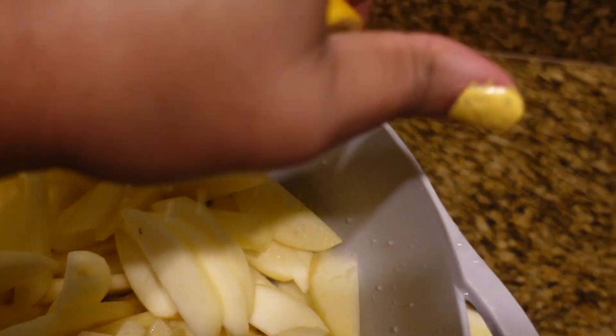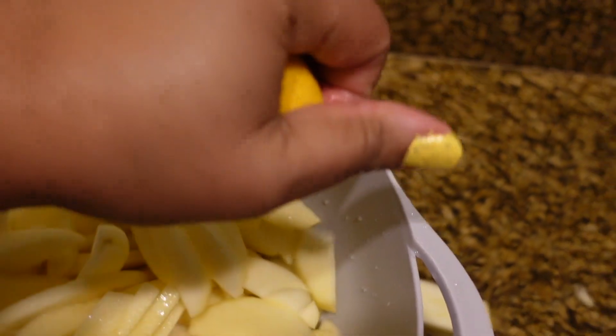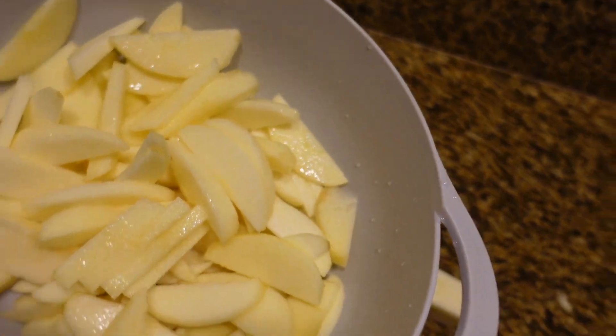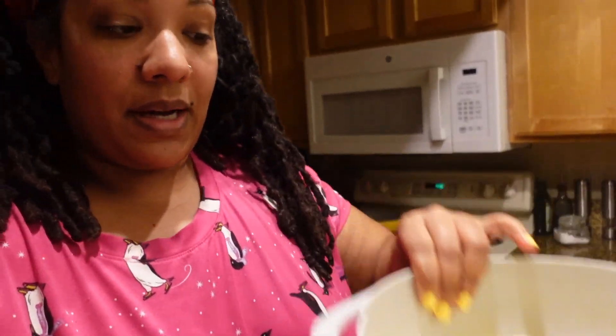There's a little lemon juice on the apples so they don't get all brown and stuff. There we go, mix it in. And then that's it for prepping. I'm going to get ready to get my cast iron skillet — see y'all on the next step.